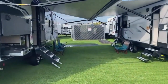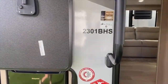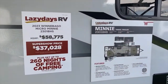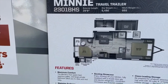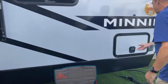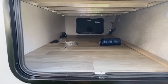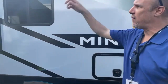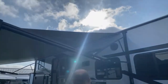Let's look at this one right here — this is a bunkhouse, the 2301BHS, priced at $37k. There's your floor plan. We do have front storage in this one — that is a very big storage area. You also have an awning that covers about 80% of this entire side, which is great.